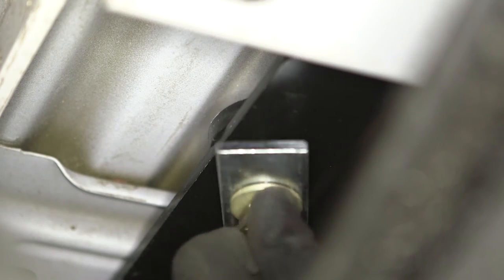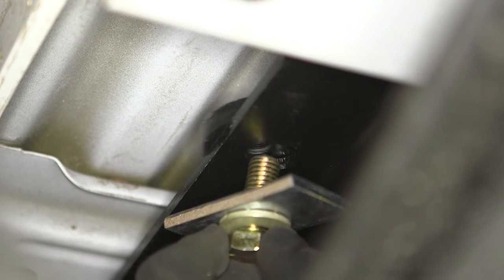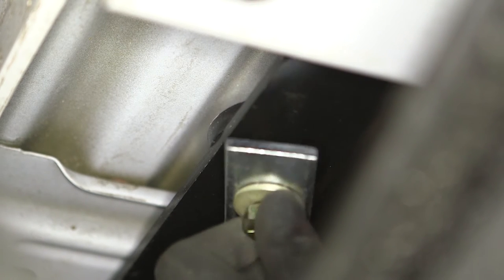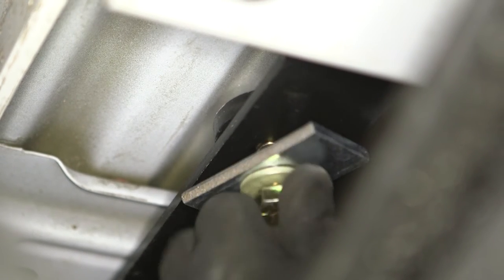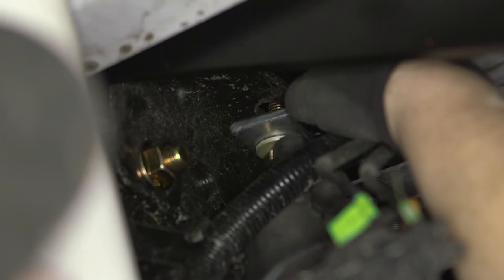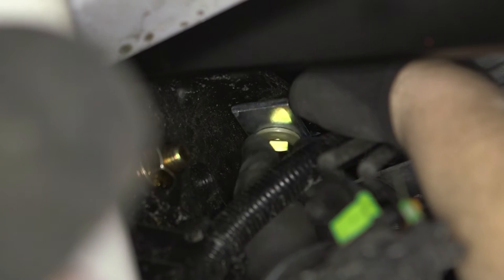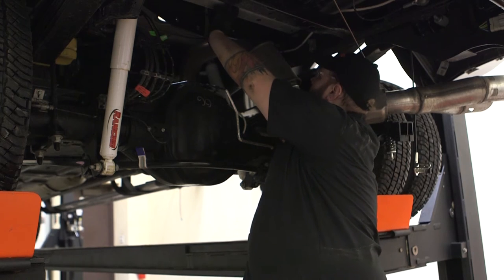Once the center plates are installed, align the attachment points on the outside frame plates to the center plates and loosely fasten them together with the included 9/16 inch bolts, conical tooth washers, and square hole spacers. Repeat this process on the interior frame plates and on the opposite side. Do not fasten the foremost driver side plate to the outside frame plate or the inside frame plate at this time.